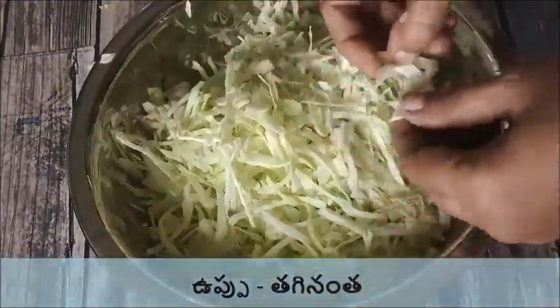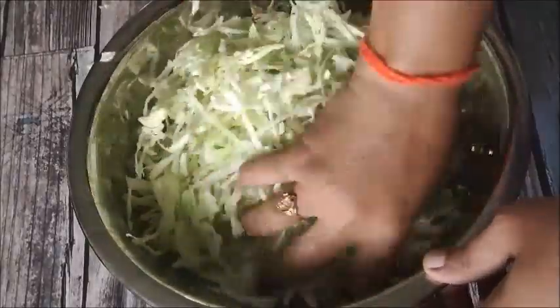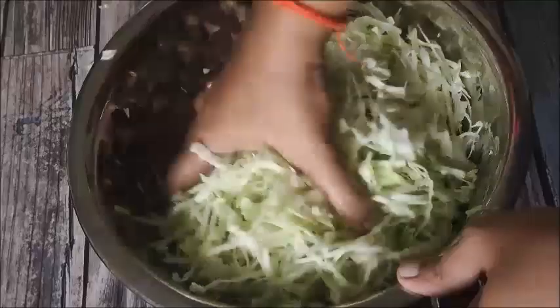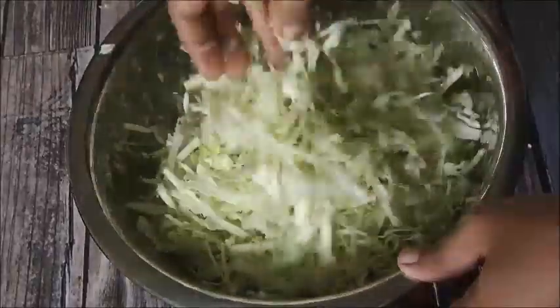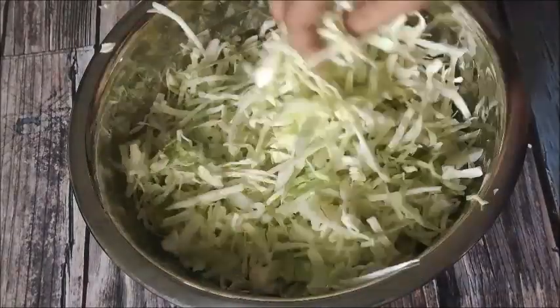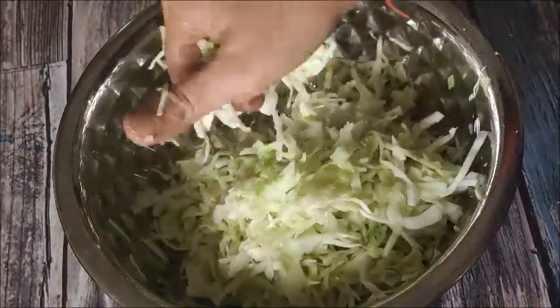Add 1 teaspoon of salt to the cabbage. After 10 minutes, the water will be easy to drain.